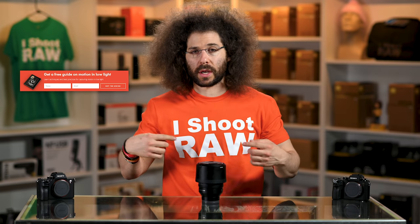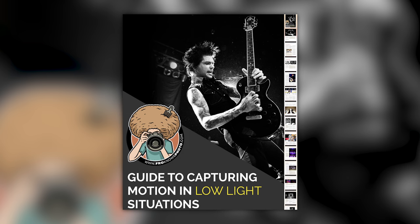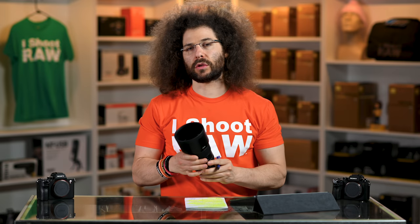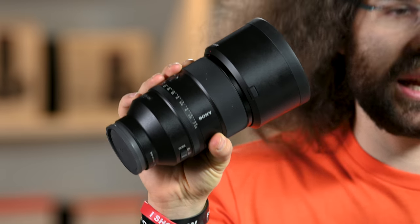Right before we jump into this video, if you haven't signed up for the FroKnowsPhoto email list, just look for this orange box which kind of matches my shirt. Put your name and email address in it, hit send, and I will send you a free guide to capturing motion in low light situations. I'm Jared Polin, FroKnowsPhoto.com, and this is a review of the Sony 135 F1.8 G Master lens.